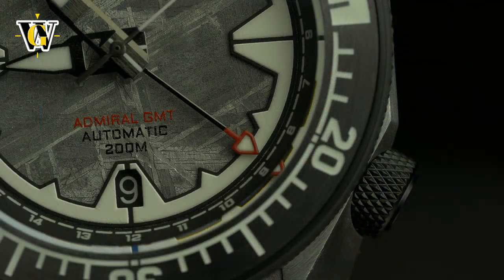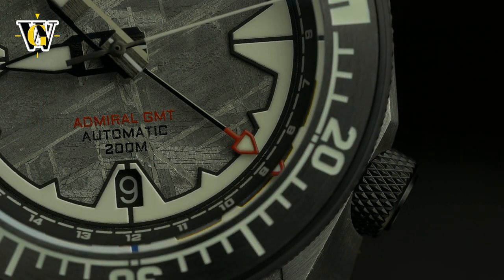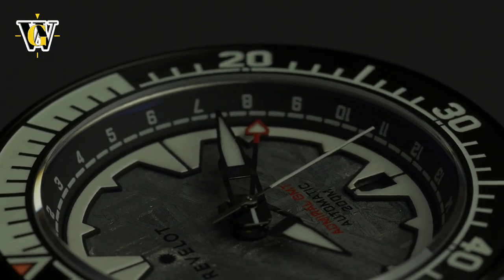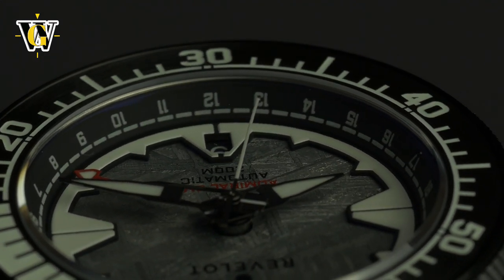The GMT hand is small and almost unnoticeable, which I usually don't like, but in this case it works, as it doesn't detract from basic time-telling. To make for a cleaner dial, the 24-hour markings used for the GMT function are printed on the sloped chapter ring, again not affecting basic time-telling.